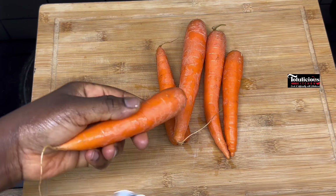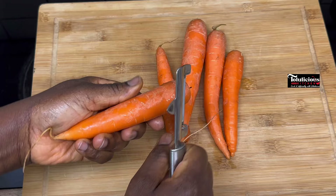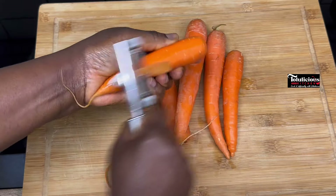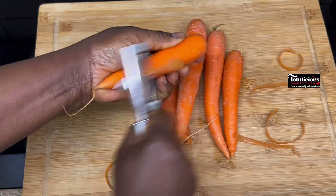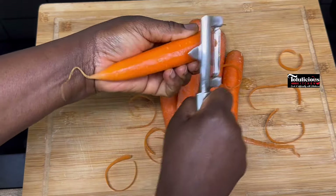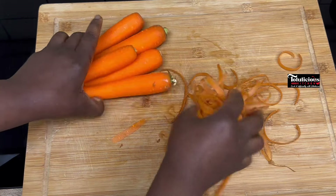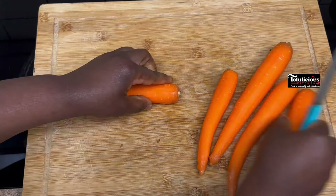Let's start with the preparation of our carrots. Your carrots have to be well washed, and after that, peel the skin. You will love the results — you will love the color and you will love how it tastes. So peel the skin, and after peeling, it's time to dice it.